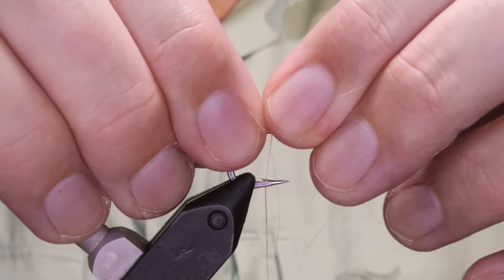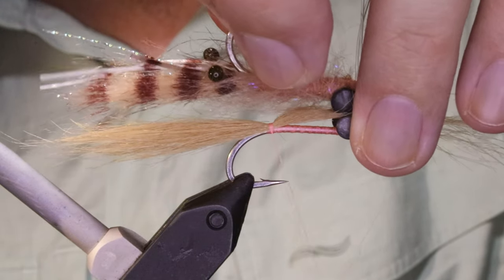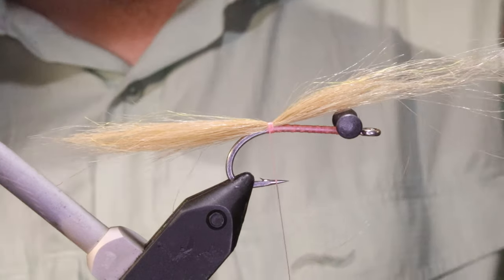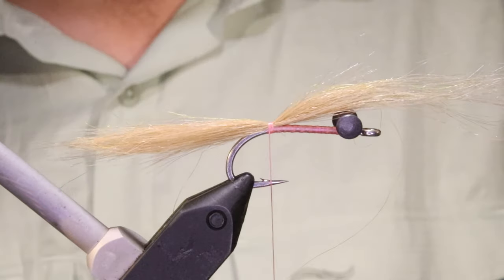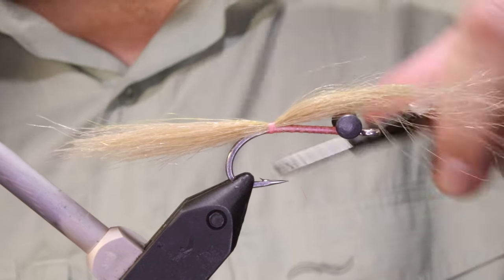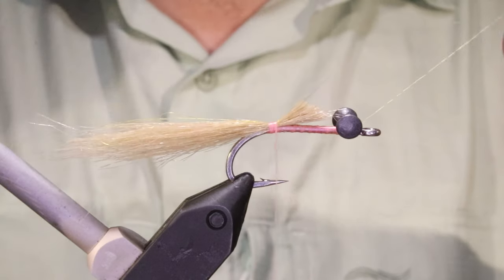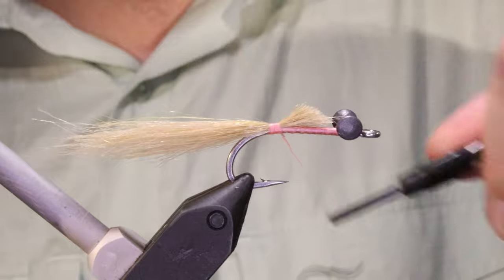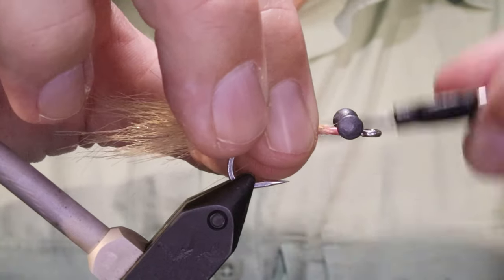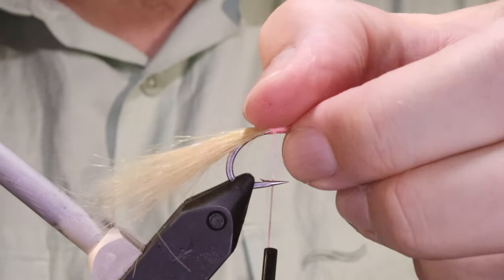Now I can see I'm a wee bit long — just trim with the scissors. It's a good idea, for consistency, to have the first fly there so that you can make sure everything is all the same. When you take it out your box, or if you get broken off, or the fly gets a bit too beat up after a couple of days fishing, the replacement is exactly the same — so you stay confident.